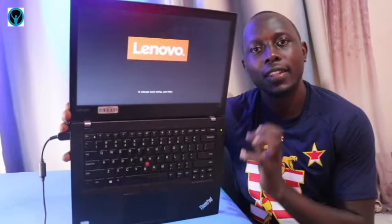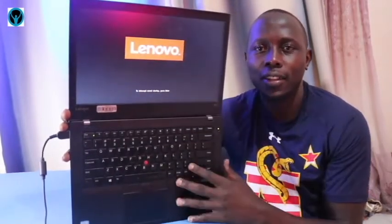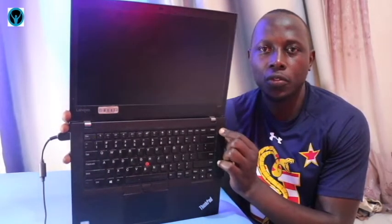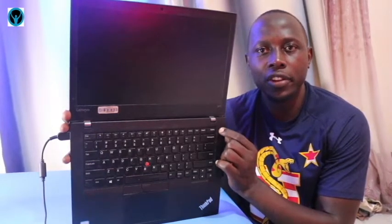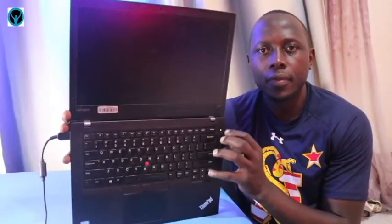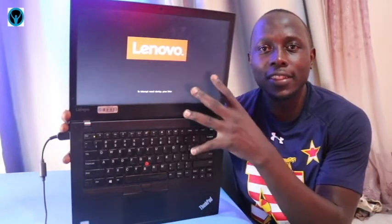When I turn it on, it doesn't exceed the login level — it doesn't go past that. Even when I try to switch off and turn it back on by pressing the power button, it goes on but doesn't exceed this level. It stays, stops at the logo, and doesn't go past this level.